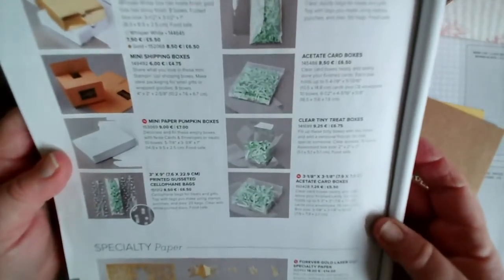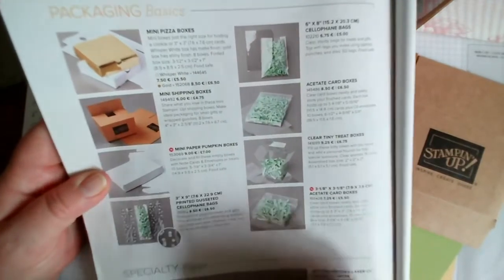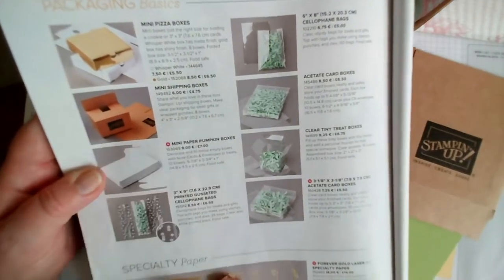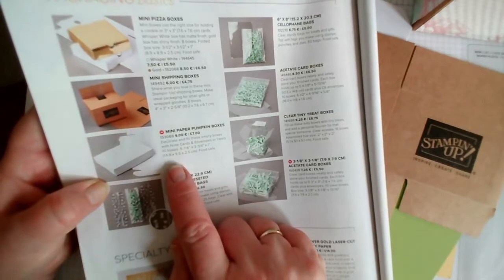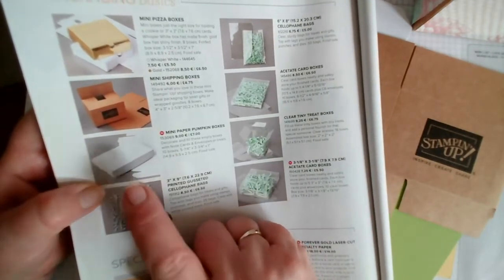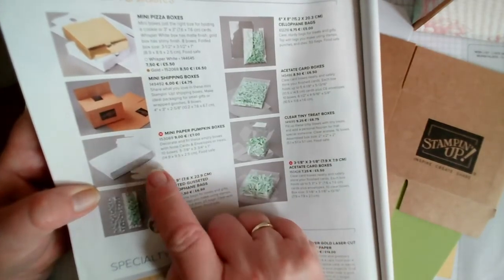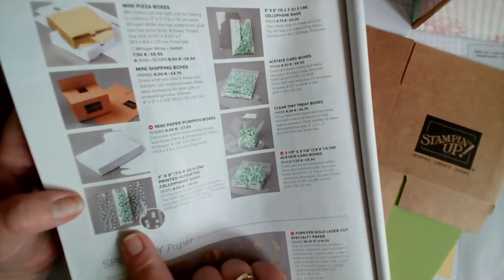We have a page of packaging basics on page 152 of the annual catalogue. I've got two of them here. We have mini pizza boxes - they give you all the dimensions - and that's a pack of eight. Mini shipping boxes, which is what I've got here. Mini paper pumpkin boxes - Paper Pumpkin is a monthly subscription from Stamping Up available only in the US, and they come in these nice boxes. We have two released every year as mini versions that take note cards and envelopes.